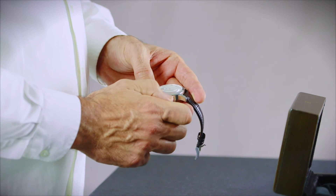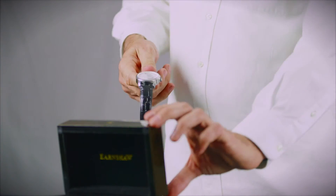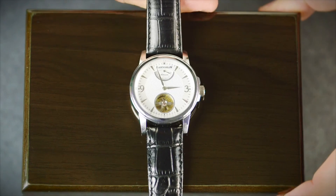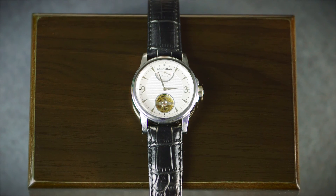Once the power gauge indicates that there is sufficient power stored to keep time, you are all set. You can now continue enjoying this elegant timepiece from Thomas Earnshaw. Please feel free to contact us via our website at thomas-earnshaw.com.